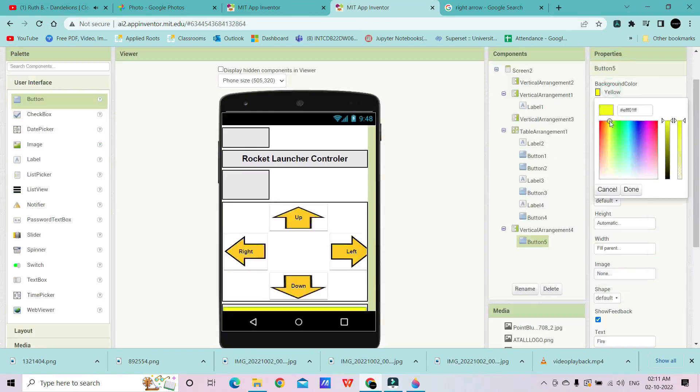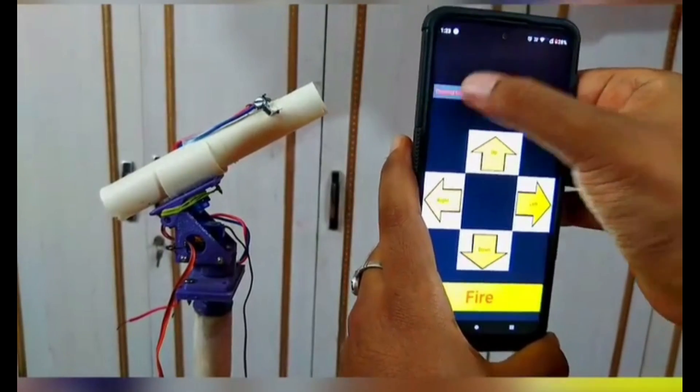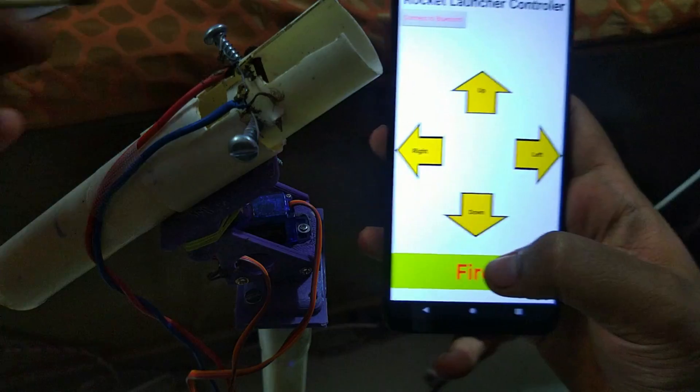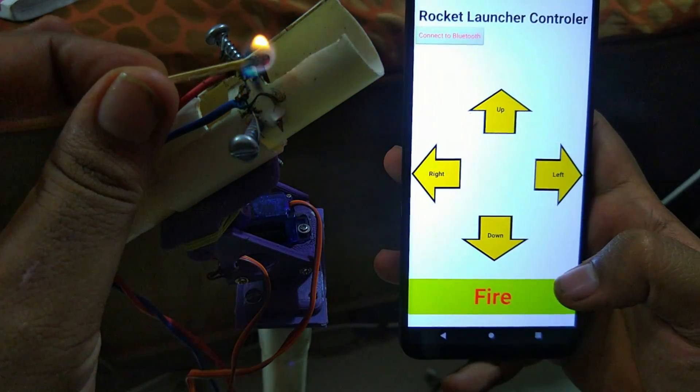Then I used MIT App Inventor for designing a custom yet very simple Android app. I connected this app with the rocket launcher circuit using a Bluetooth connection and did some initial testing, and it worked fine. Now it's time to go to the field and test this circuit.